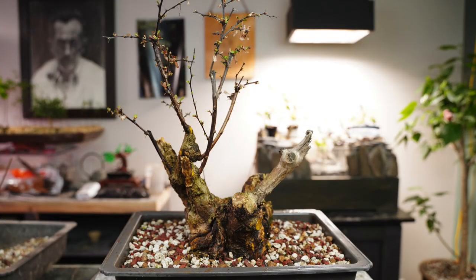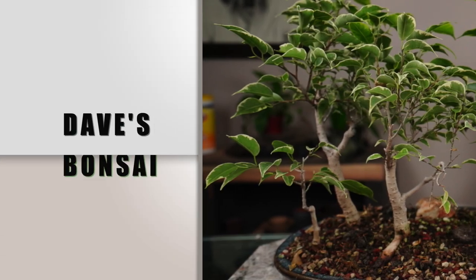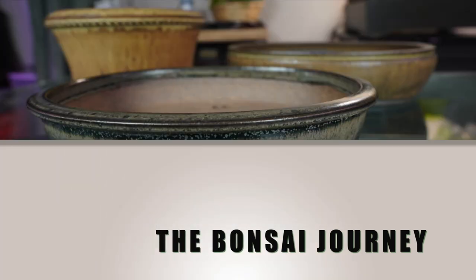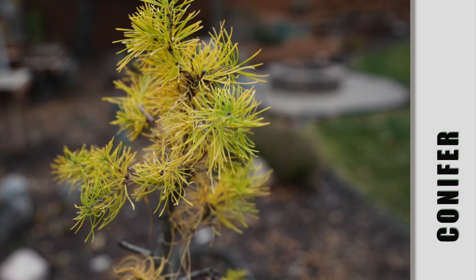Thank you for joining me. Take care of you. Take care of your bonsai. We'll catch you all very soon everybody. Bye!